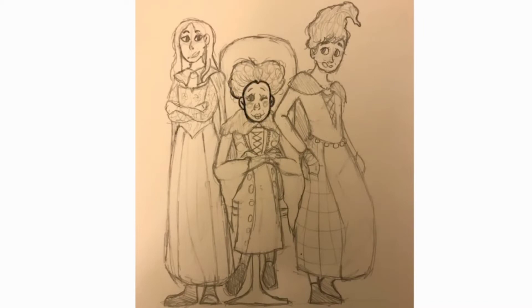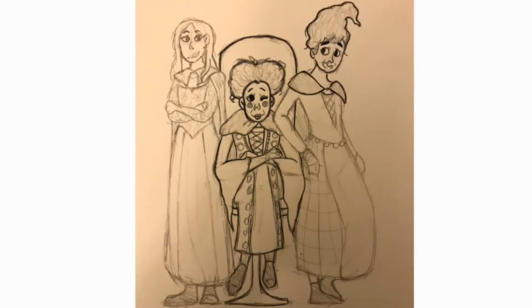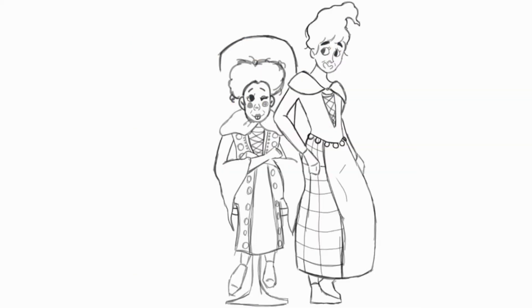So for today, we'll be drawing the Sanderson sisters — Winifred, Sarah, and Mary. Sorry this video is a little late. I was supposed to post it in October, but the month was really busy, so that's why you're getting it in like the beginning of November. But it's fine, and this will totally be the last time I do this.